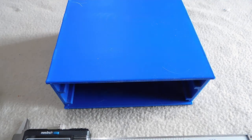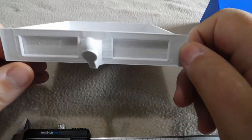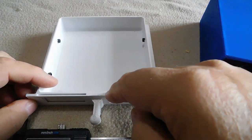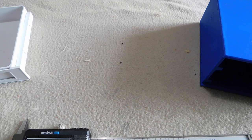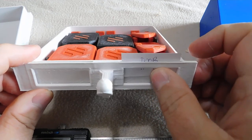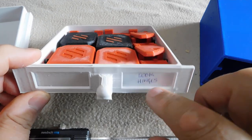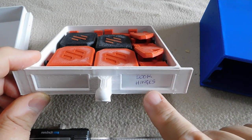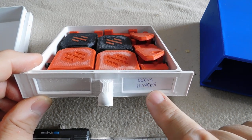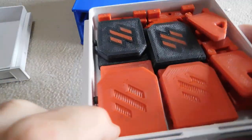This is a one U drawer. You can see there are label windows on the front, and the labels go in through the top. As you can see, this drawer has a label in there - it just drops in and comes out through the top. It's actually very secure; there's no way the label is coming out unless you want it to. That was a major design goal of this drawer system: labels that don't fall off on their own.